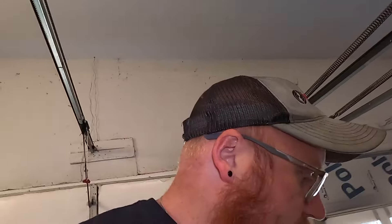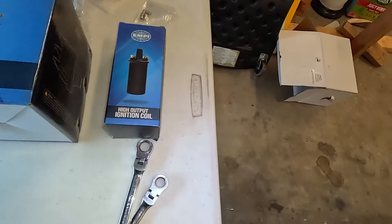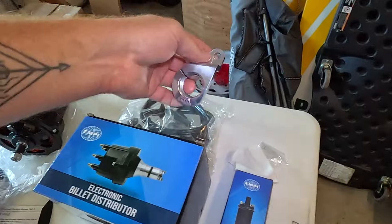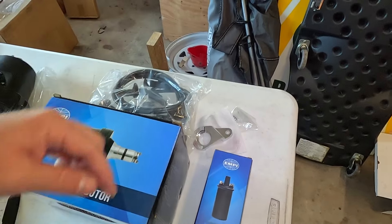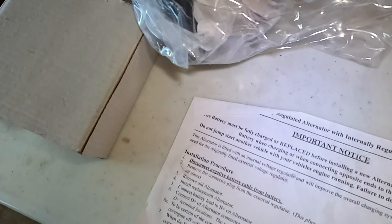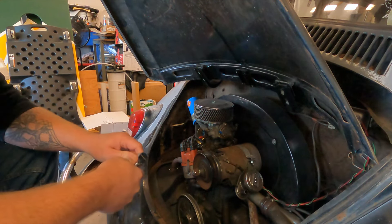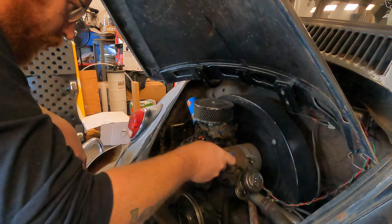Pulley, stand, distributor, ignition coil, plugs — or excuse me, wires. This is the whole down strap clamp, plus everything you need to take it apart.